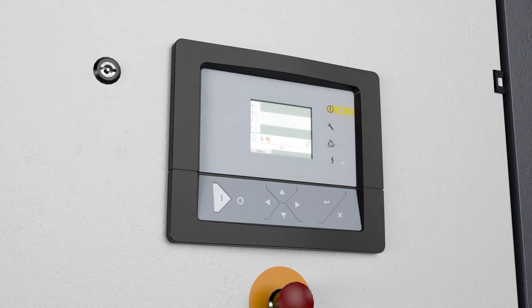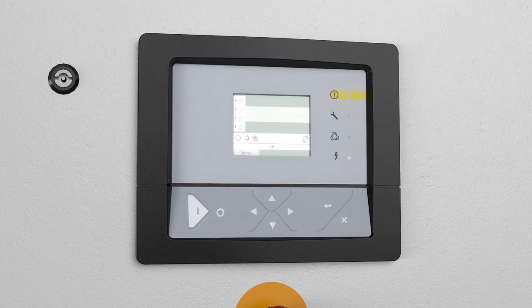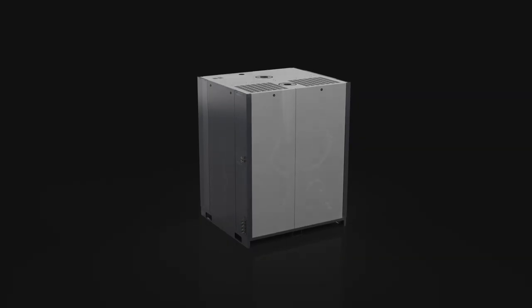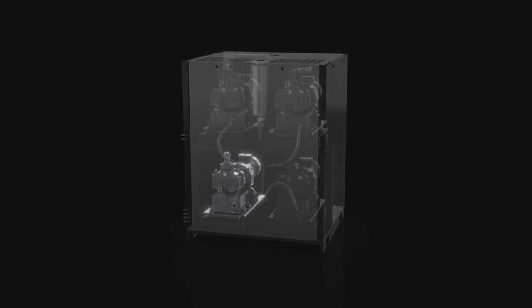Are you a control freak? Then this is the vacuum system for you. The integrated control panel puts all functions and all the data of this multi-pump system at your fingertips. This intelligent controller also allows you to closely match your vacuum production to the varying demand coming from your process. So start counting your energy savings.